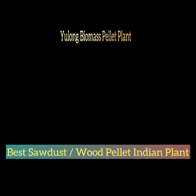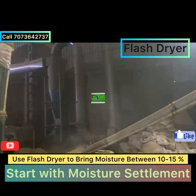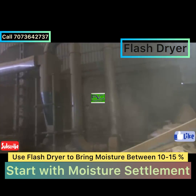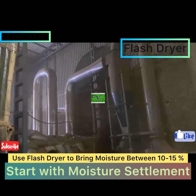Hello friends, welcome to our YouTube channel. Let's quickly learn about how to make biomass pellets. First of all, bring the moisture content of your sawdust to 10 to 15 percent by using a flash dryer.